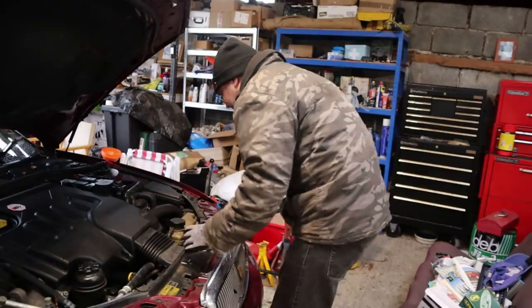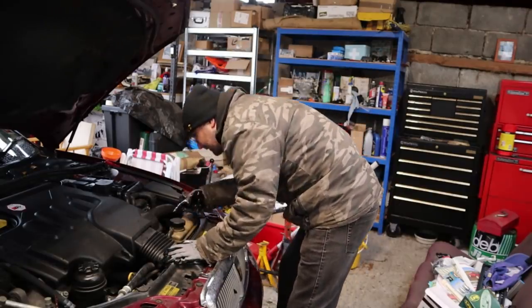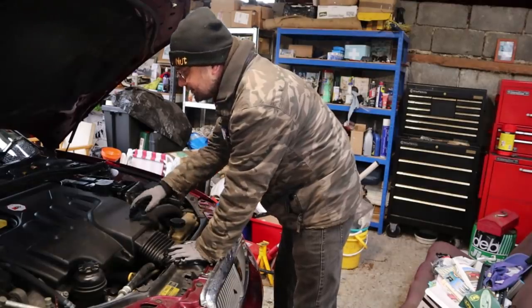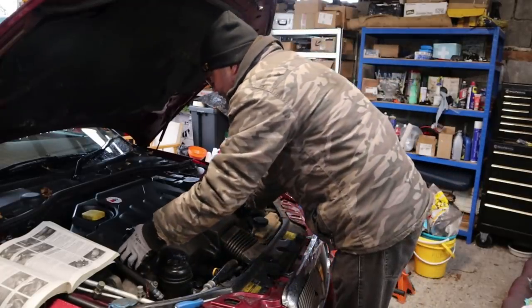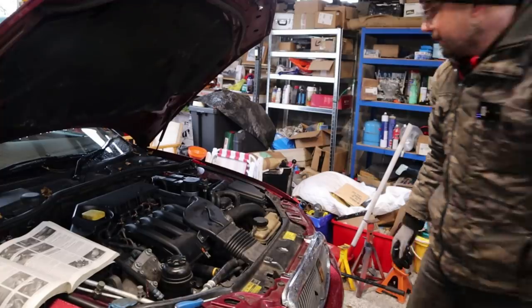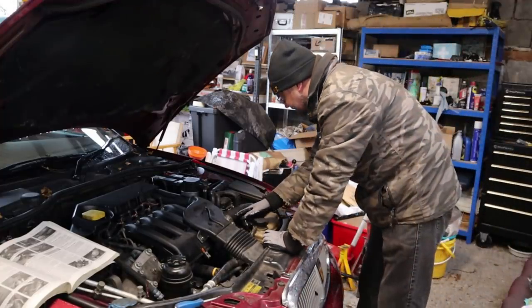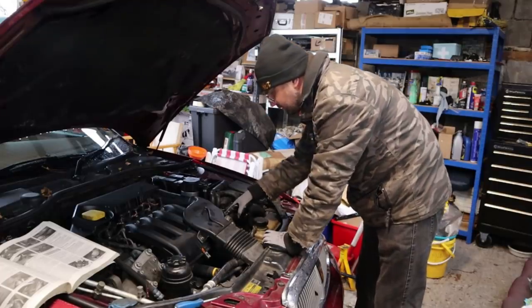I don't even know where it is on this engine but I think it's under here. I'm going to take this top cover off first of all. Right, three bolts removed and that top cover can come off. Nice and easy - and here is our exhaust gas recirculation valve.